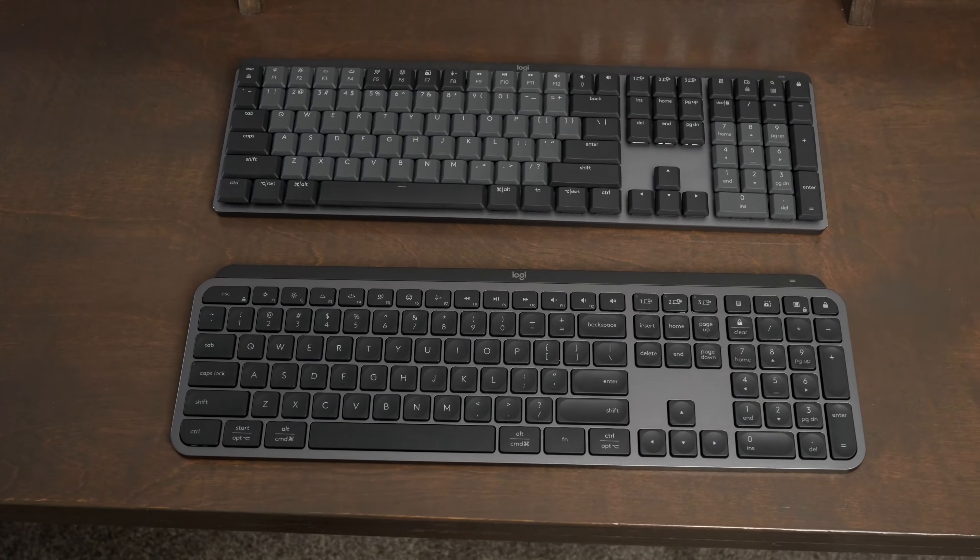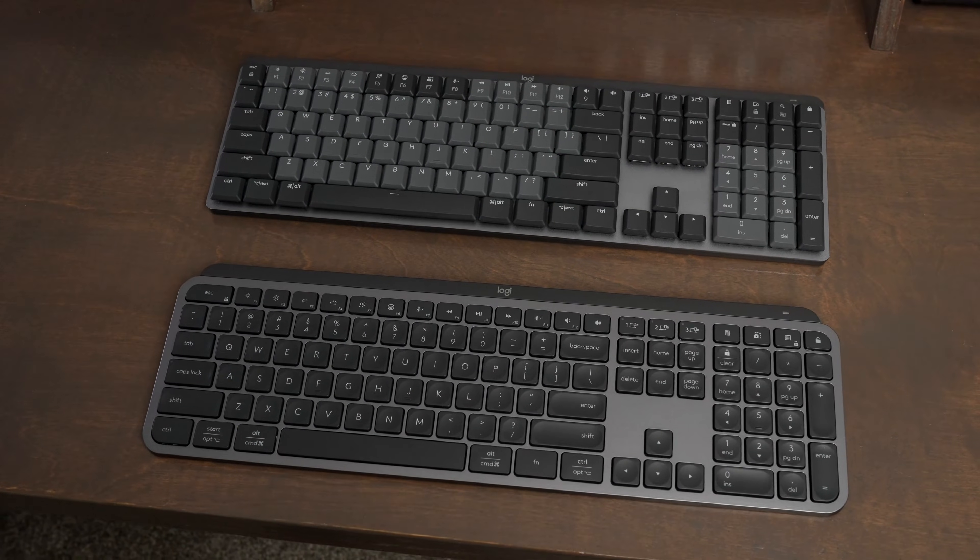Beyond just the feel though, there are a couple other small differences, and in this video we're going to go over all the differences between the MX Keys S and the Logitech MX Mechanical.